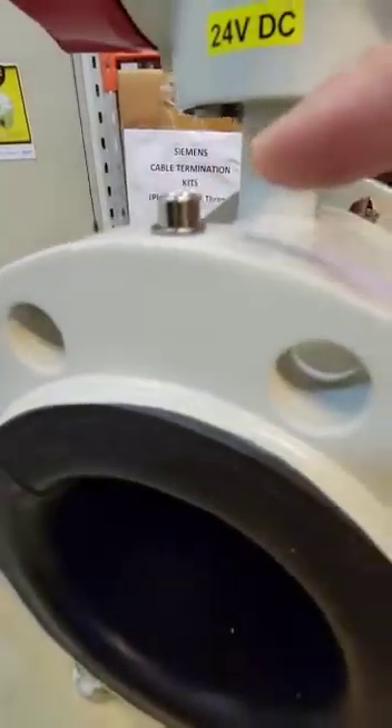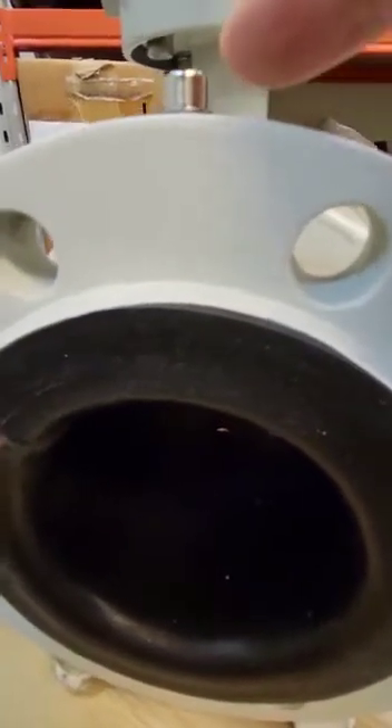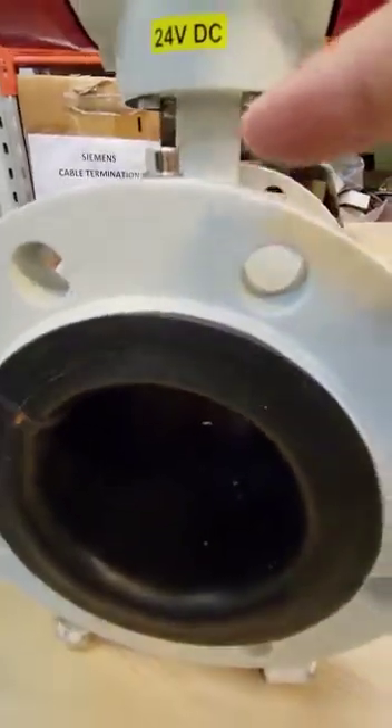And you can see this is for earthing. Let's say you install in a non-metallic pipe — we can use this as earthing.